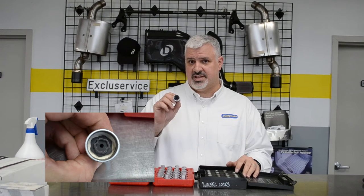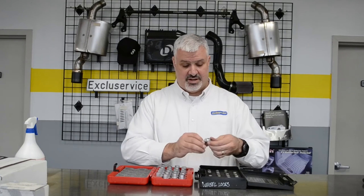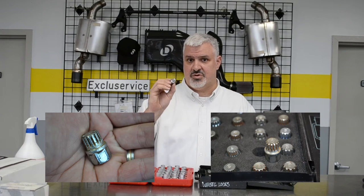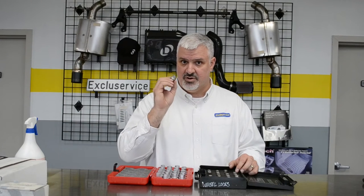A lot of you have noticed that these guys break all the time. These are the old styles, okay? These were great — they never broke and there was nothing wrong with them. Why did they change them? I have no idea.